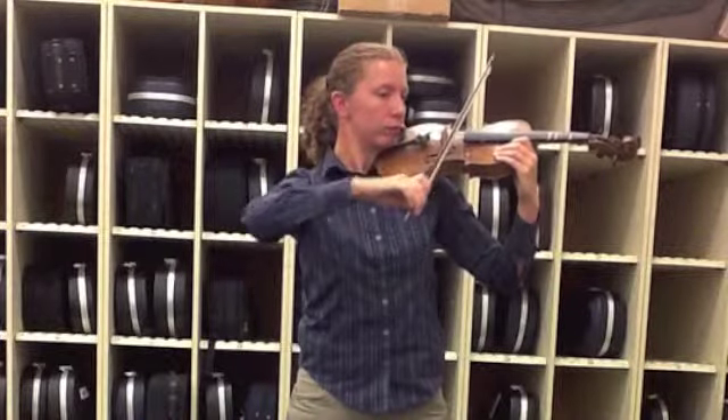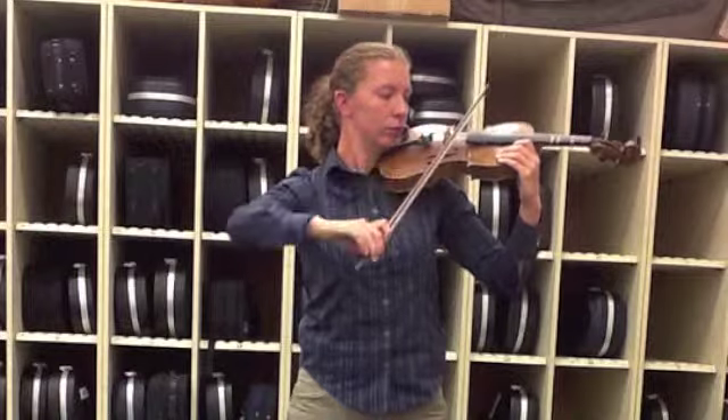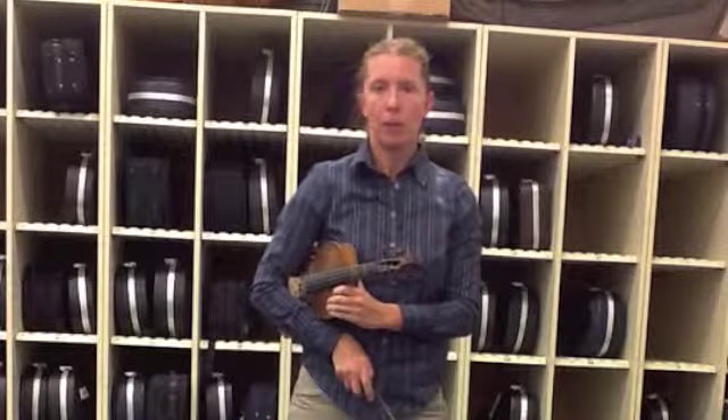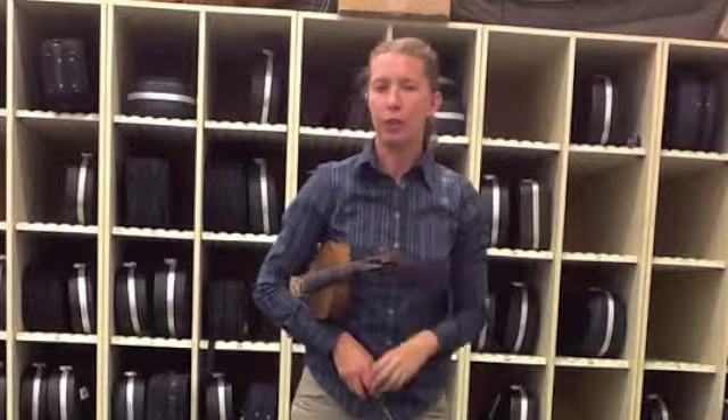Ready, go. Keep working on tuck-a, tuck-a, stop, stop on the D string, because it's the building block that's going to build almost all of the songs we play in our very first concert.